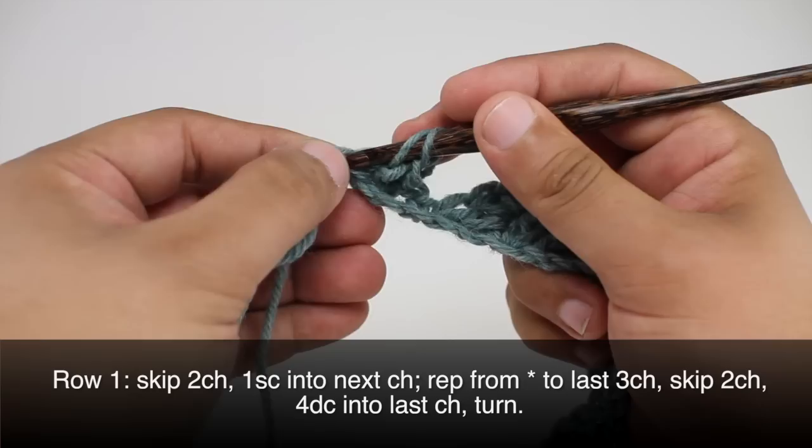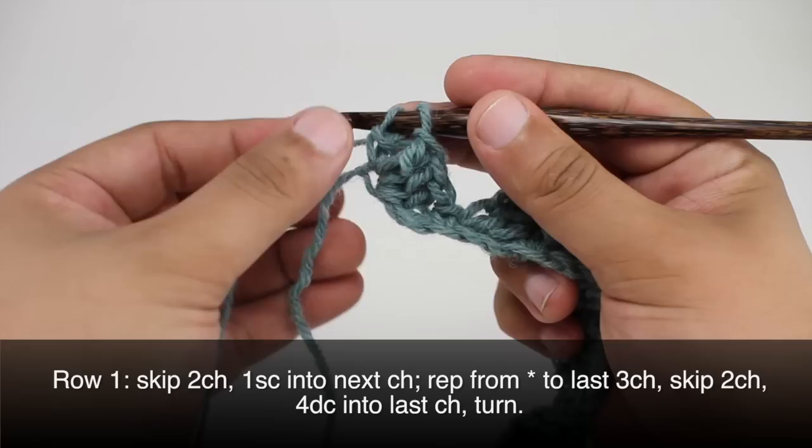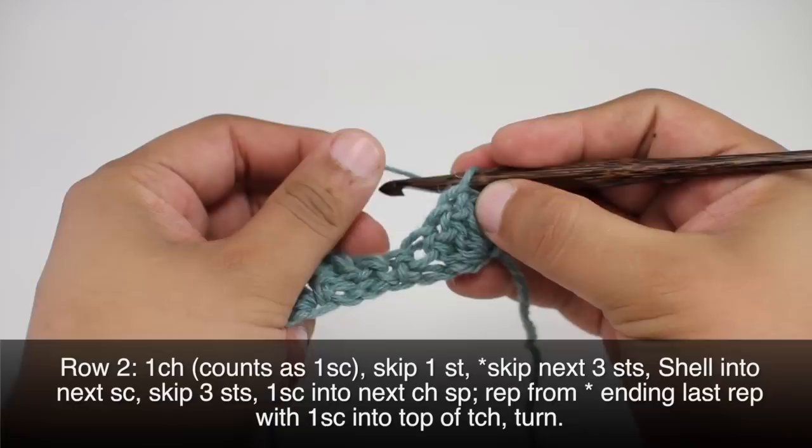There's three and four. Then we're going to turn our work.